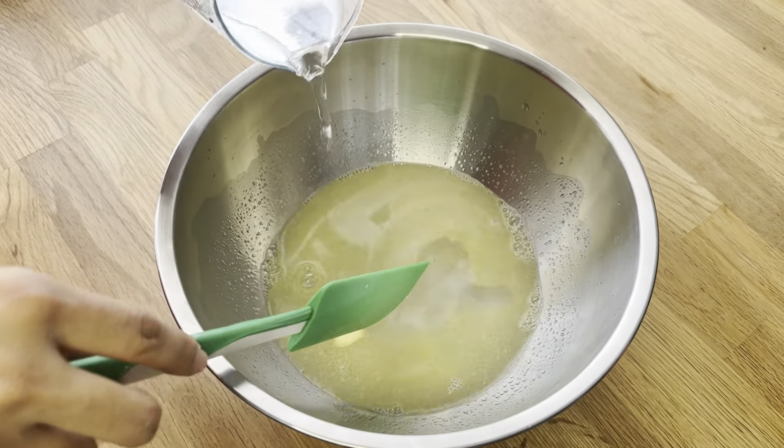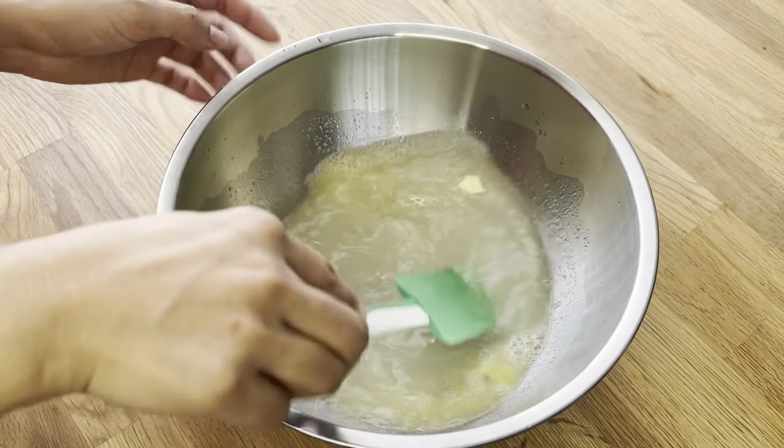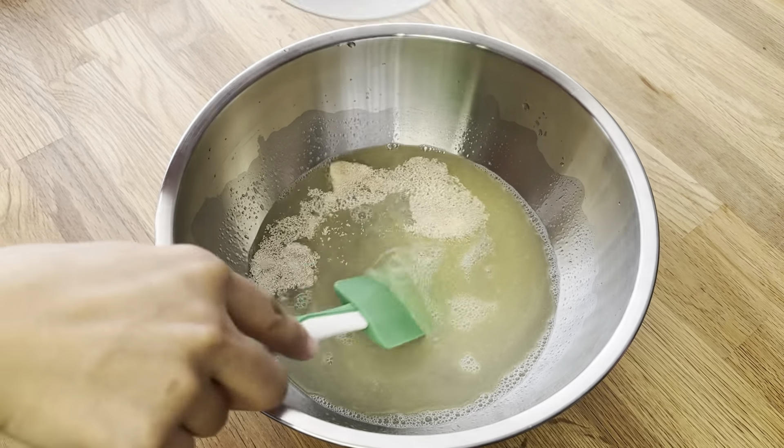Before adding dry yeast, adding 250 milliliters of cold water so that it won't be too hot. Now I really need to mix well and let it activate the yeast.